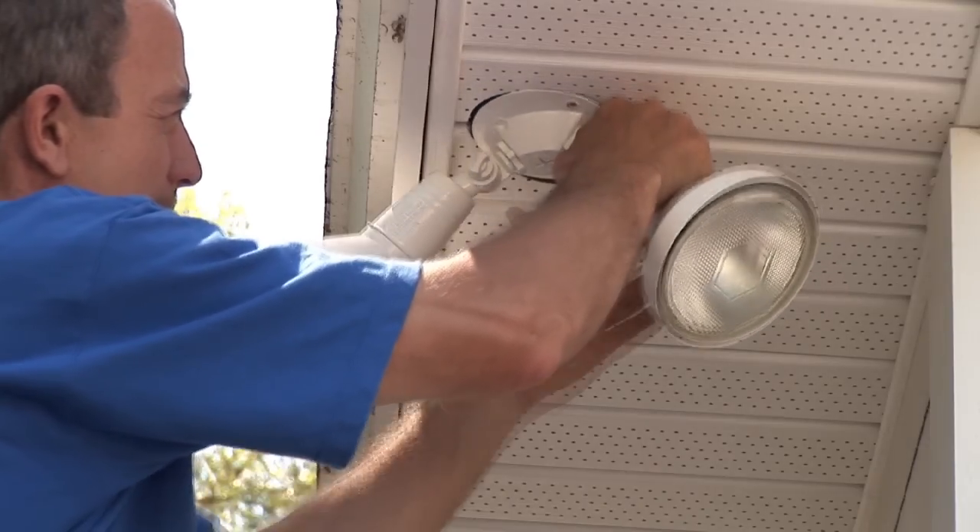Hi, I'm Nick Morrow with CJS Electric, and I'm here today to show you how to install exterior security lighting.